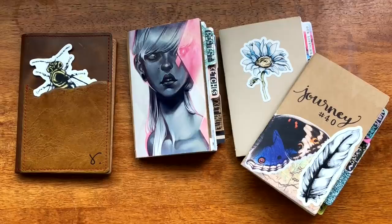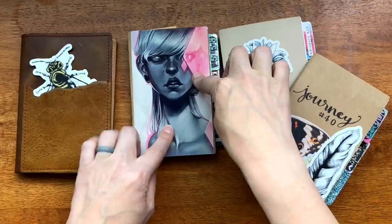Hello everyone, my name is Bree and welcome to Documented Journey. Today is a flip-through video and I'm just flipping through this one, but I wanted to show you that this is my third field notes that I finished.